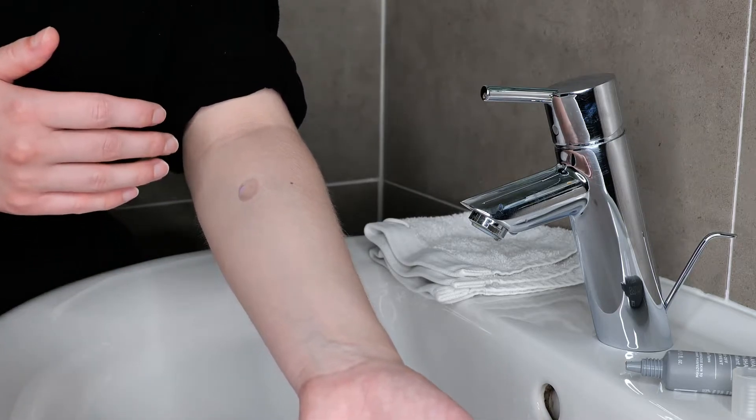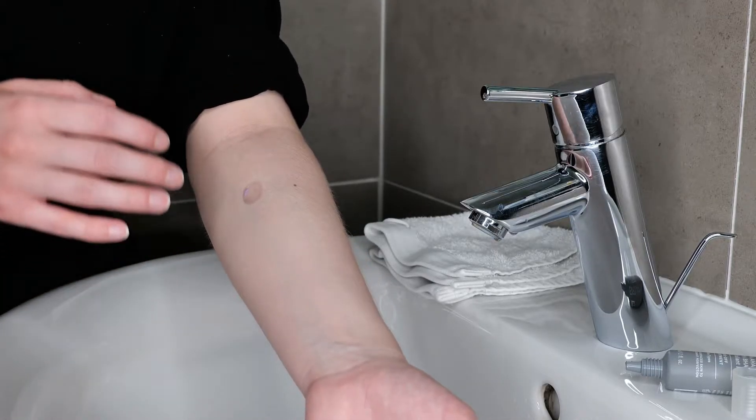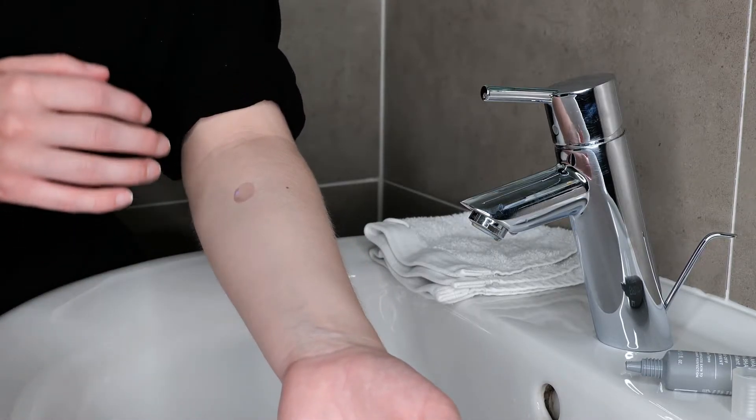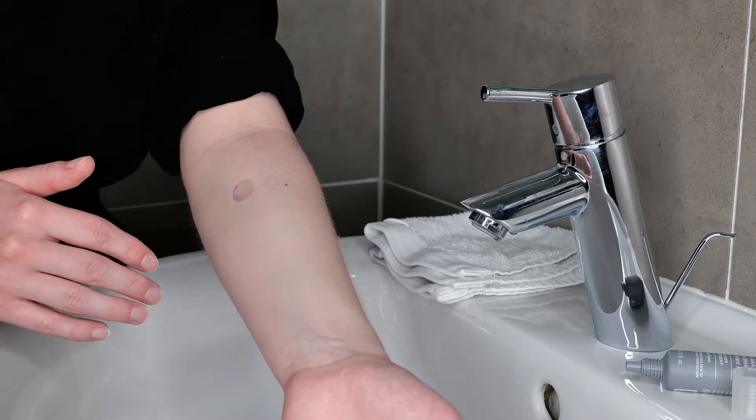While doing the patch test and having the product on your skin, you may experience slight tingling or slight stinging. If that should be the case, don't worry — that's normal because you're new to this strong exfoliant peel.